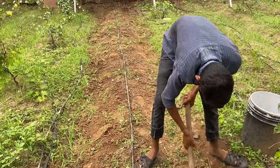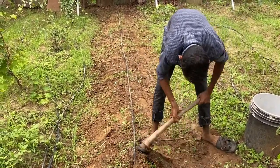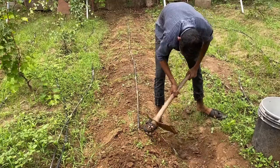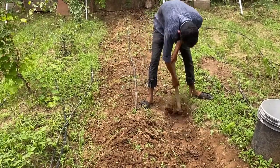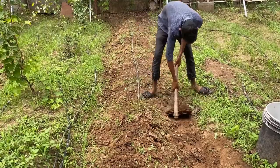Now we have scraped off all the weeds and we are soiling up the beds. We are taking the soil from the nick and raising it up, putting it on the furrow. This way our bed is now ready. We'll do the mulching afterwards.